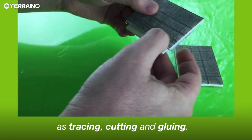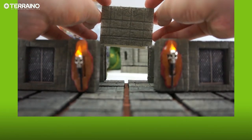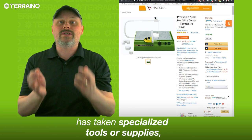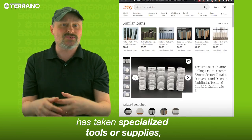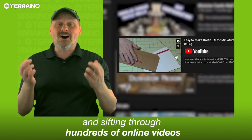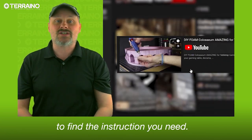They make building pieces as fast and easy as tracing, cutting, and gluing. Until now, crafted modular terrain has taken specialized tools or supplies, or precise measurements, and sifting through hundreds of online videos to find the instruction you need.